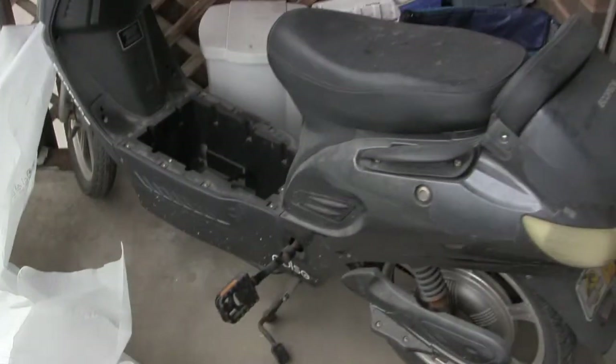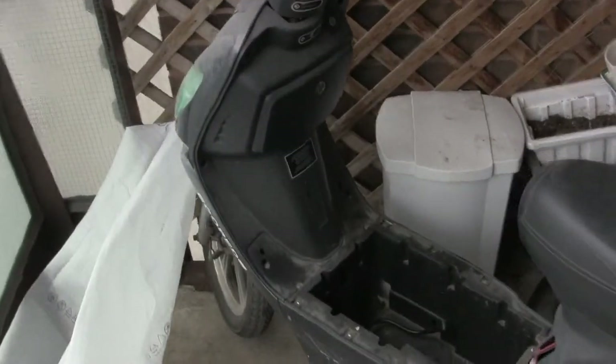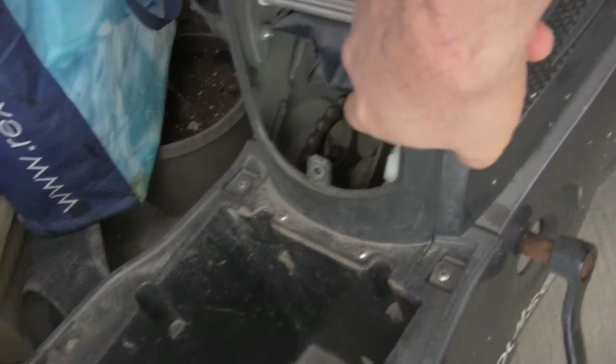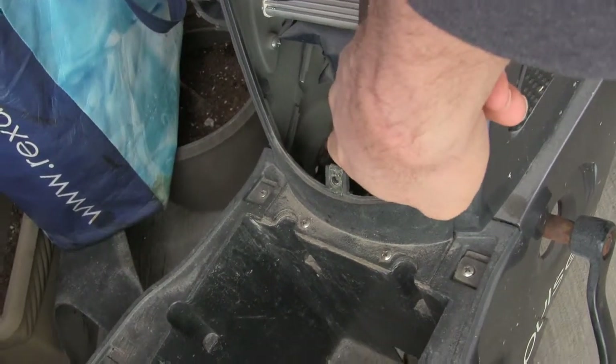And now, the unveiling. There's the Eco-Ped in all its glory. A few things I've already done to it: these bleached wires here prevented a good connection from keeping the vehicle in motion, so I had to rewire some of that.